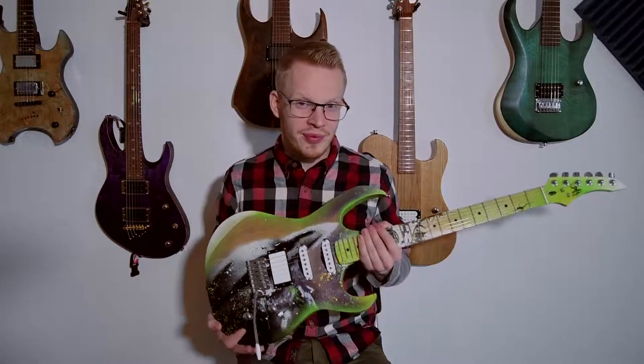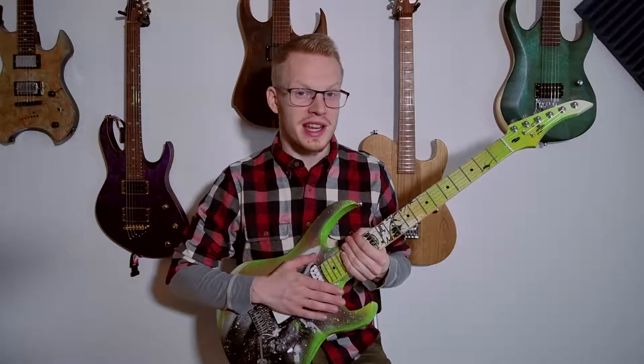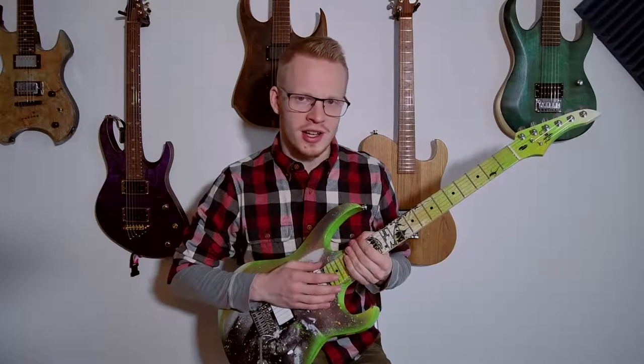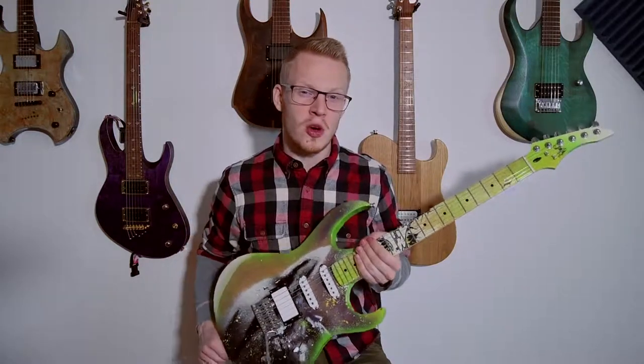Other than that, it sounds great. I am really happy with how it turned out. It is definitely a unique instrument, like I said, and a very special custom job. After I get the tuners picked up and put in new springs, it is going to be a total beast.